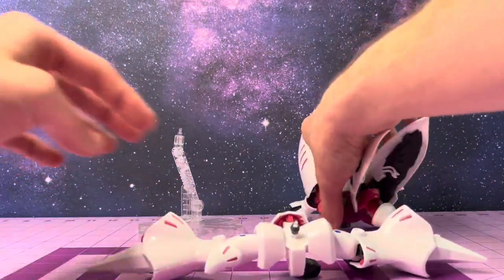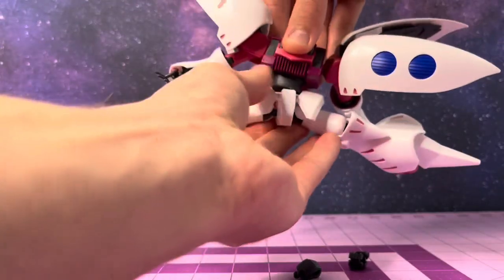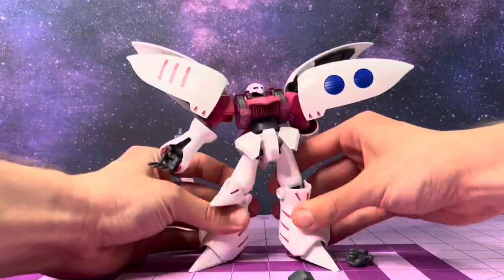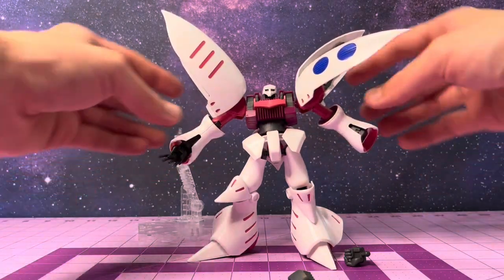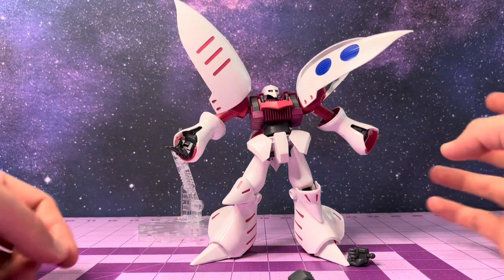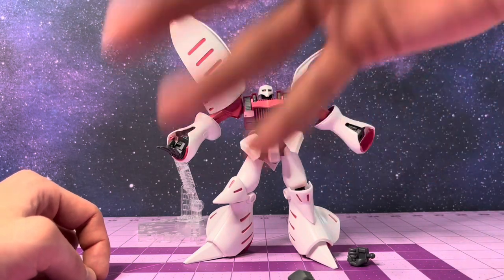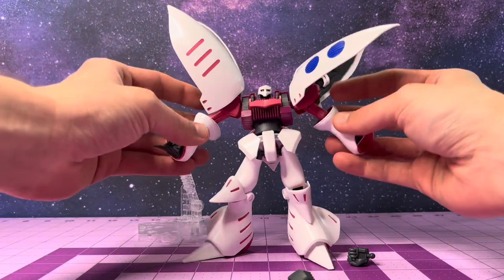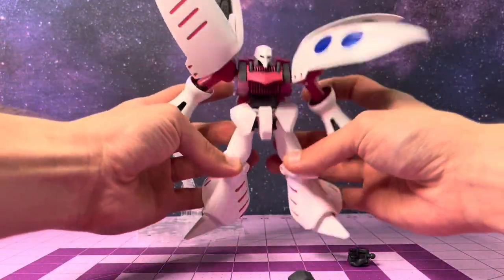You can have our beautiful little lady do the splits if you want. The binders on the wings and the shoulders do limit the arm articulation, but that is actually canon in the show — the binders limit the arm movement. So that's a detail we can overlook. It's also a cool design cue from nature because even though the arms are limited, these binders allow the Qubeley to have unparalleled maneuverability.